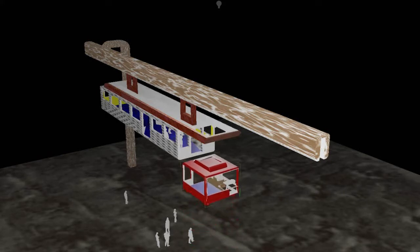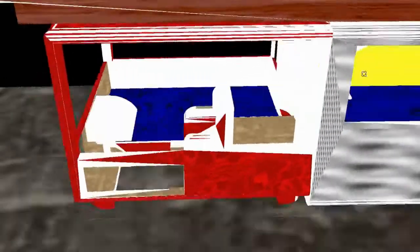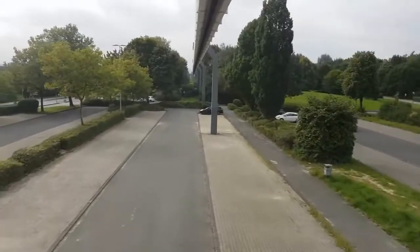The suspension monorail elevator pod car platform deck, with the train driver riding in the pod. This suspension monorail is more like a bus, not needing elevated railway stations, keeping street space clear.